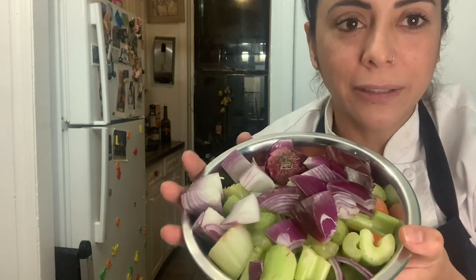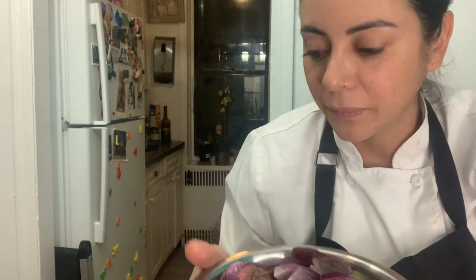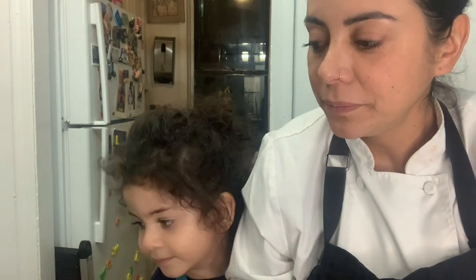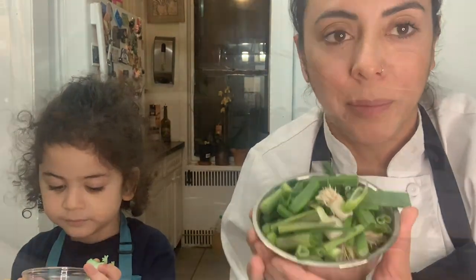So for my stock I have here all my scraps. I have some carrots, celery and onions. I have some parsley too. Bay leaves and thyme, and also some scallions.